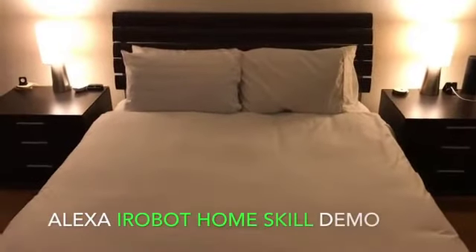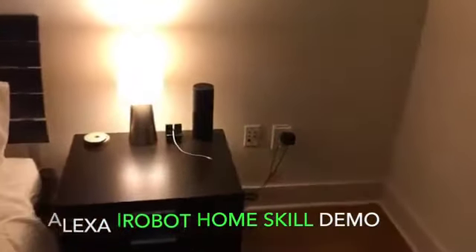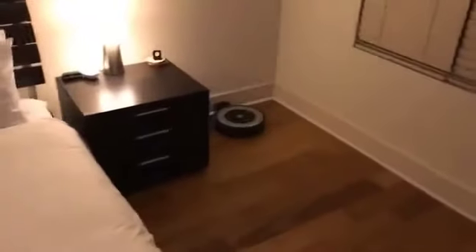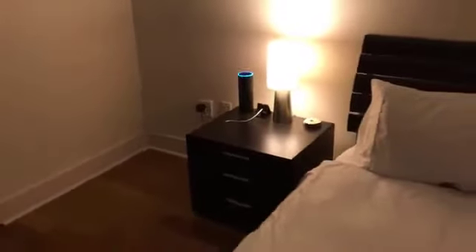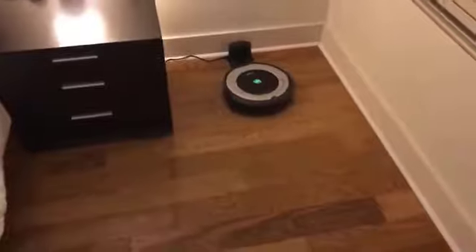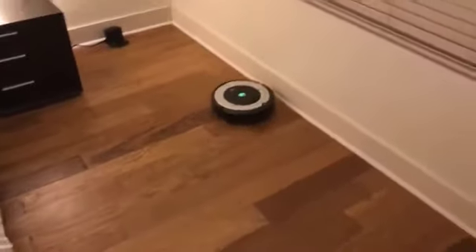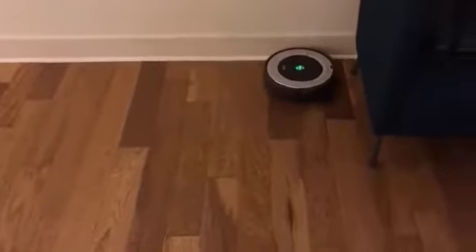I've gone ahead and installed the iRobot skill on my Amazon Echo. Let's go ahead and ask it to start cleaning and see how that works. 'Alexa, ask Roomba to start cleaning.' And there it goes — that's pretty cool. You can start it with your voice, and also with the app. You can put it on a schedule to run when you're not home, or start it remotely from the app.